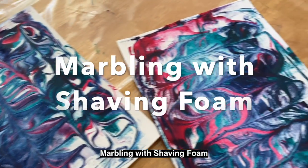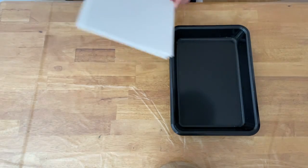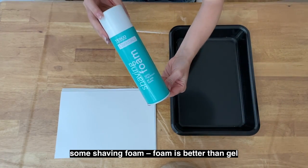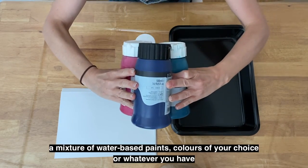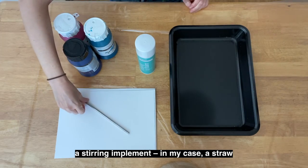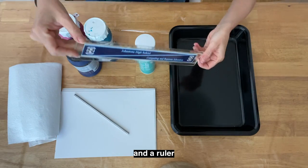Marbling with shaving foam. You will need: a tray — baking trays work well; some thick paper that fits your tray; some shaving foam — foam is better than gel; a mixture of water-based paints in colours of your choice or whatever you have; a stirring implement — in my case a straw; some kitchen towel; and a ruler.